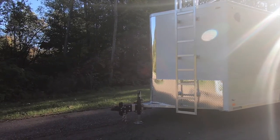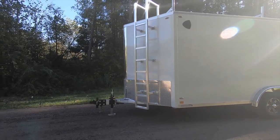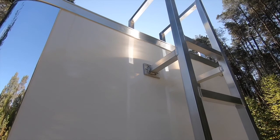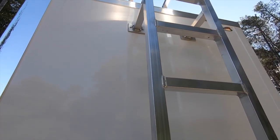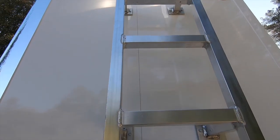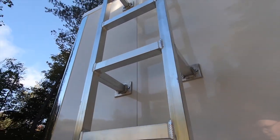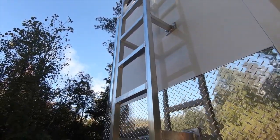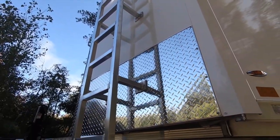Before we move to the rear of the trailer and review the industry's best double door, let's take a look at the rugged optional ladder and roof racks that can be added to nearly any enclosed trailer Legend builds. Each ladder is TIG welded for optimal appearance, attached through aluminum wall backers in the trailer skeleton, and benefits from Legend's reputation of having the structure necessary to last a lifetime.